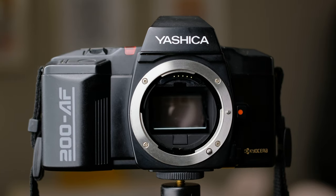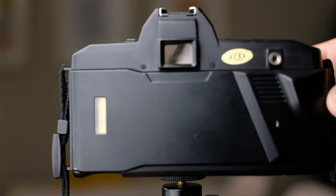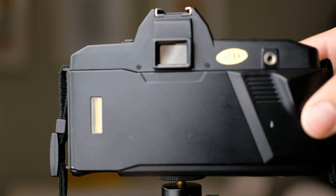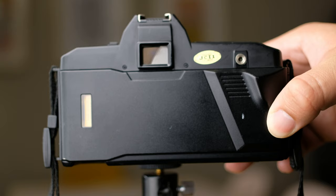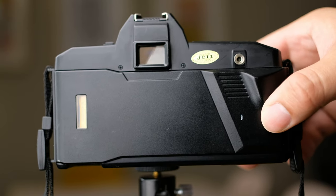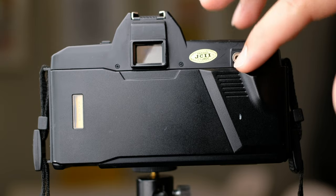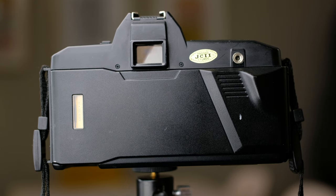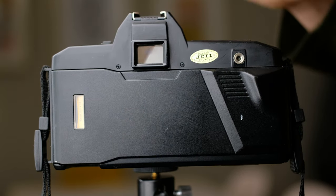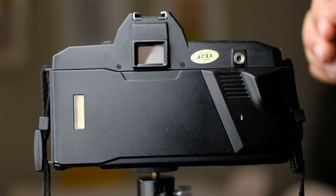Looking at the back, I can show you some of the features. You do have your shutter release port right here — I'm not sure what type of cable you can use, whether you can use just any shutter release cable, but that's the port right there. Here you have the viewfinder. You don't have any eye relief, or at least I don't have the one that came with the camera. And that's pretty much it for the back.